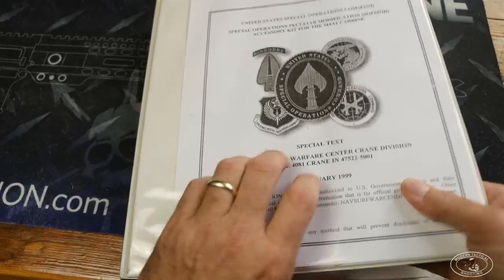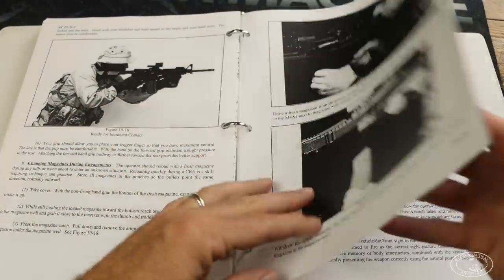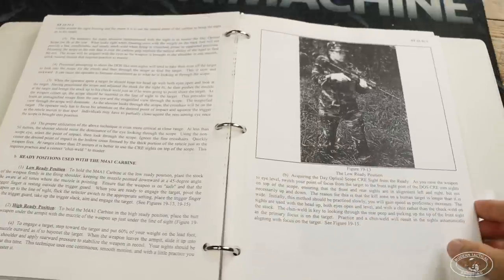Also in 1999, the Crane SOPMOD manual came out. This was issued to 18 Bravos. The manual tells you how to mount and zero all the optics and accessories, and more importantly, it's the first manual that contained marksmanship shooting techniques such as standing, kneeling, prone, how to do reflexive fire or up drills, and close combat shooting techniques. This manual was ahead of its time for 1999 — so much so that the Army would not see a similar manual with the same amount of marksmanship information until 2016 with the release of TC 3-22.9, the updated Army marksmanship manual.